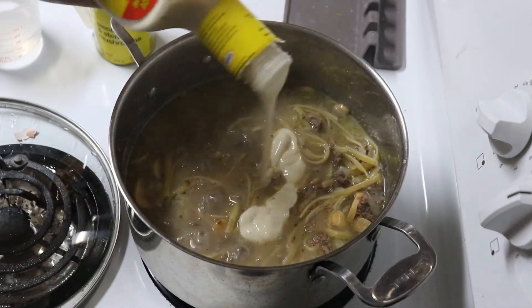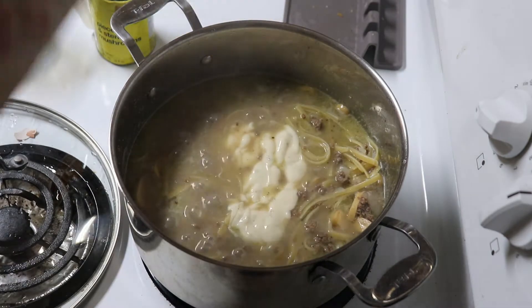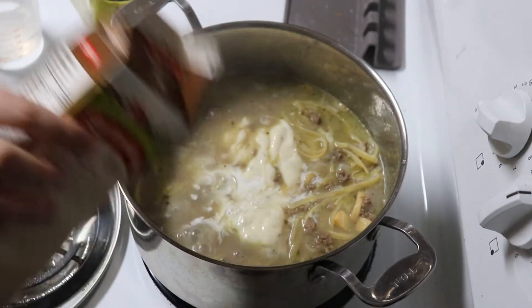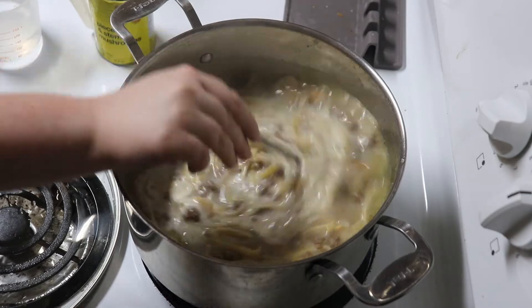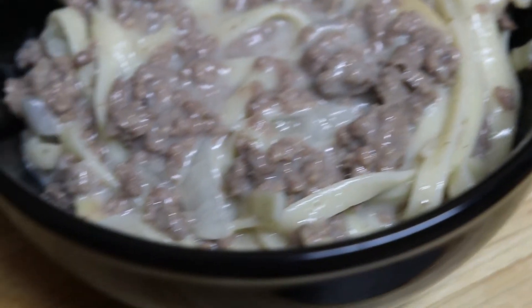Once they're cooked, add in some ranch and half and half. We have leftovers Monday.